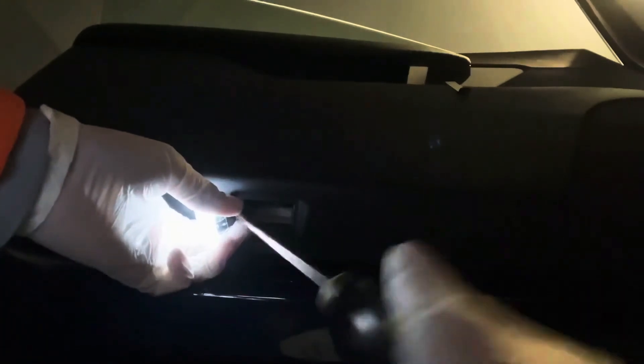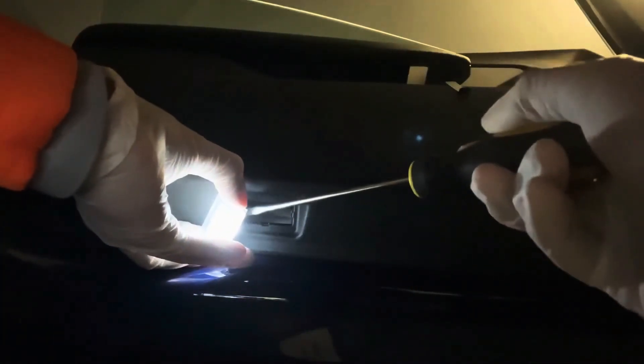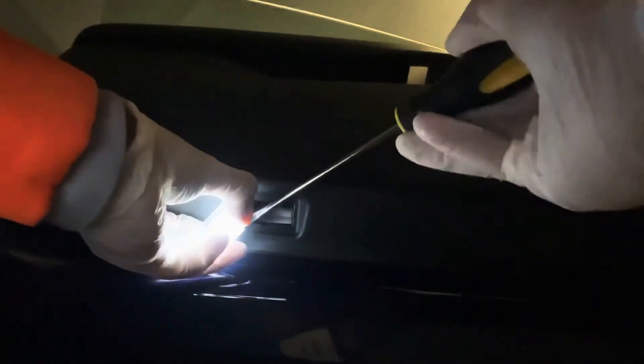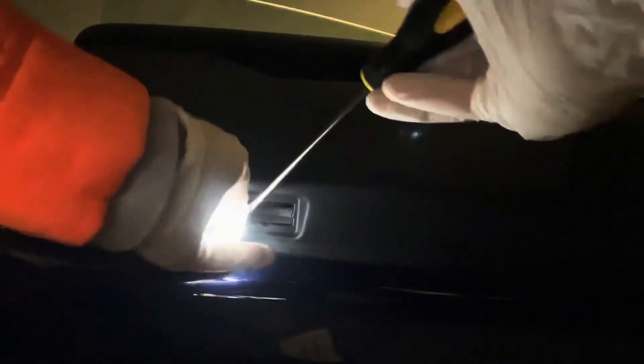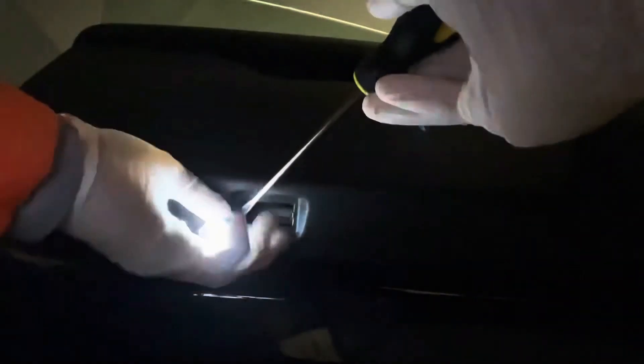Once you get a good angle, just push down and pull out. It'll be better from this side — push down and you just pull out. It takes a couple of tries because you really want to be very delicate with this.